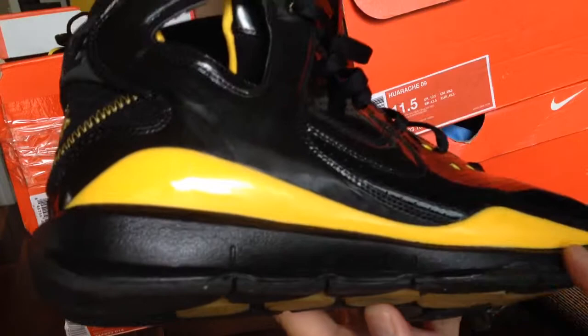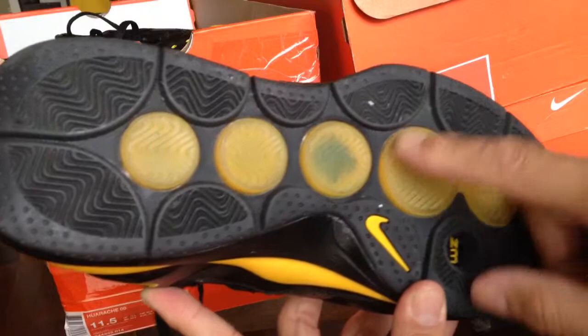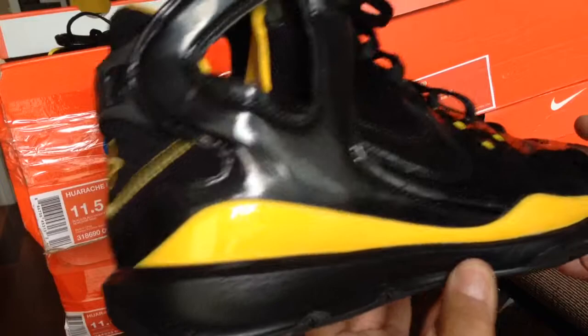Got zoom right under your foot. The only problem with this model is the translucent piece, and I was a little bit suspect right there. But overall man, the lockdown is dope — you can run all day in this and feel good about yourself. This is the Huarache 08, this one's seriously dope.